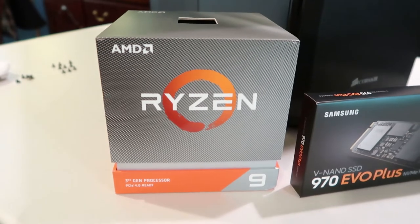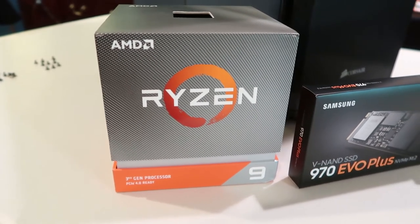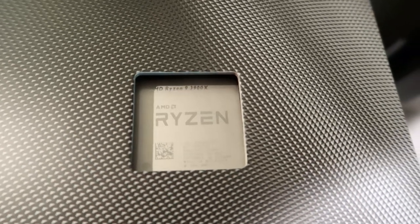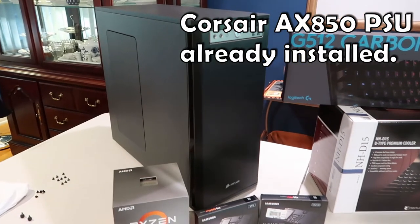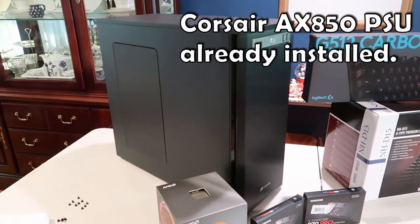Here is the grand prize right here — Ryzen 9 series. That is my 3900X; it has just arrived. And then this will all be going in my Corsair Obsidian — I think this is the 550D case. This will be the second build in this case. It's done pretty well, so I figured I'd give it a try again.